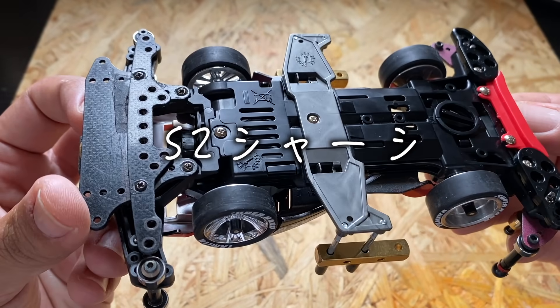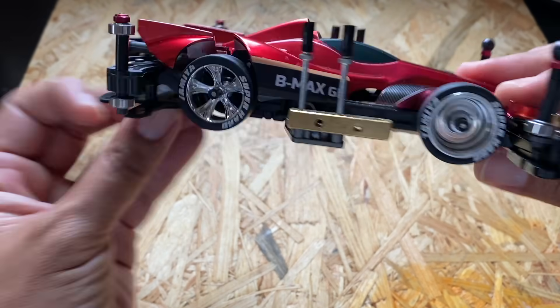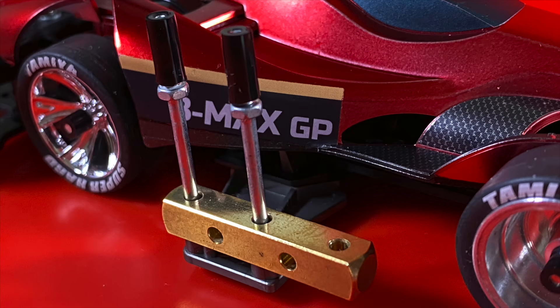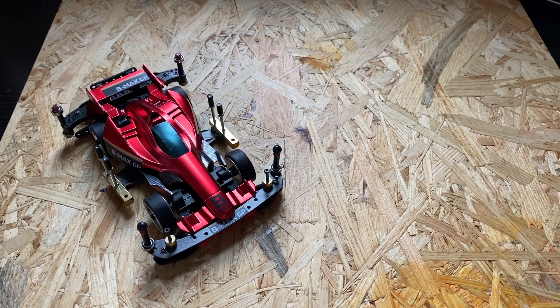このマシンは、普段私がやらないことをやってマシンを作るというコンセプトで作りました。その中で一番やらないこととしては、シャーシにS2シャーシを使ったことです。なぜS2シャーシにしたかというと、このサイドアームに角マスダンパーをこんな感じで付けたかったからです。